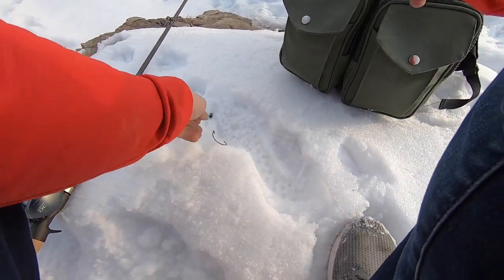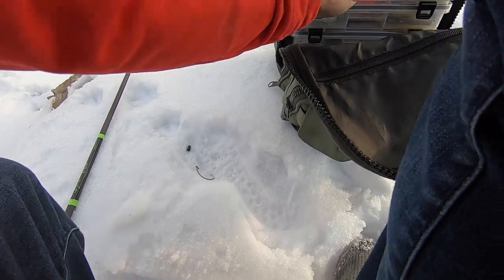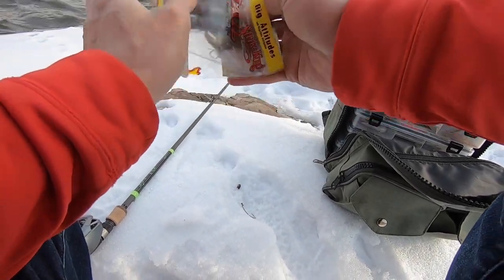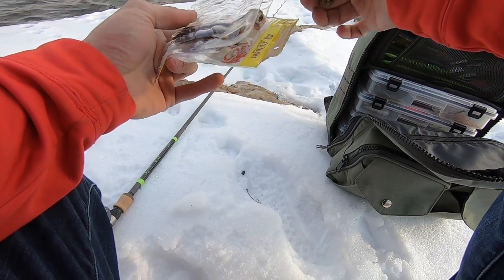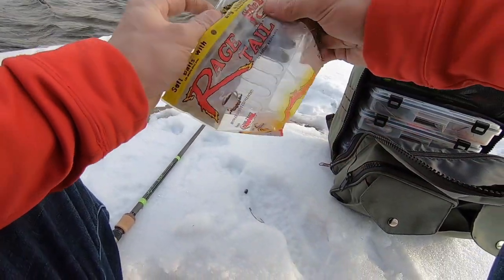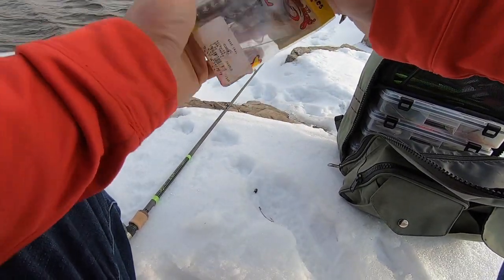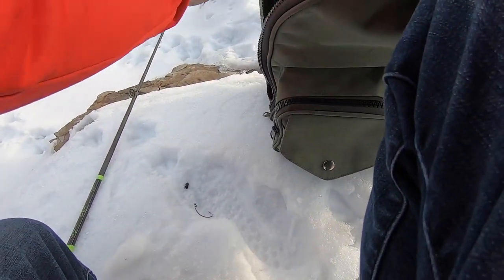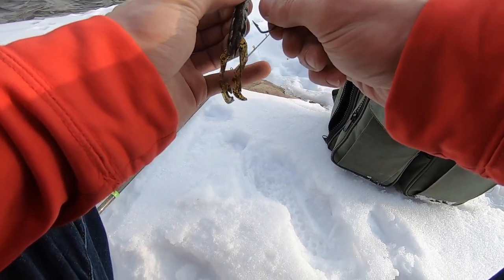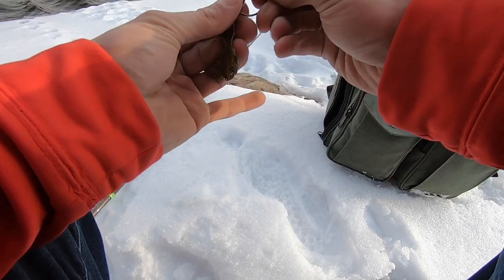We're going to take a Rage Craw — and for those of you that are new to my channel, I am in Michigan and it has been snowing, so I'm trying to be optimistic and just keep doing videos until spring and spawn gets here. Just a quarter ounce Texas rig on this medium rod, so that medium rod with the DC reel should cast really far.